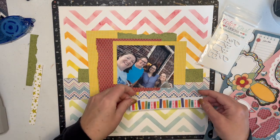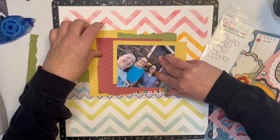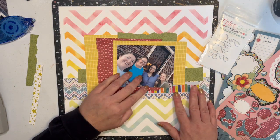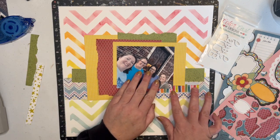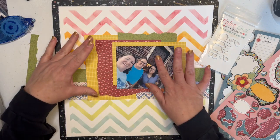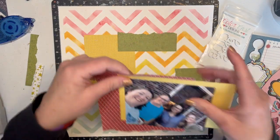I think I'm gonna tuck this one under here like so, and move this one down a little bit. Over like that, put this up there like so. Okay, I think that's gonna be it. Let me start gluing down.